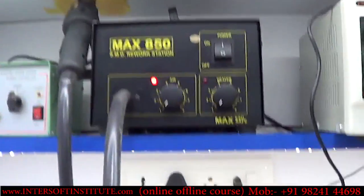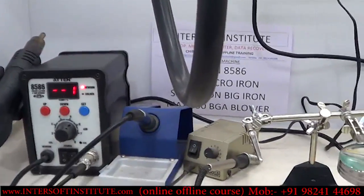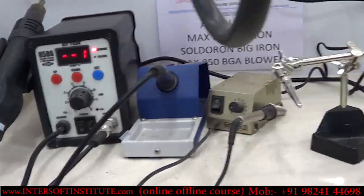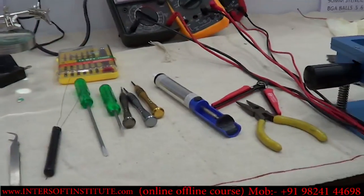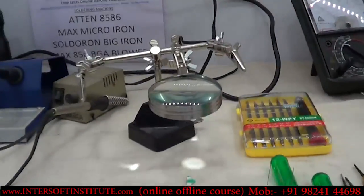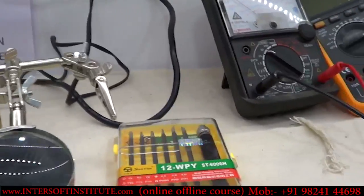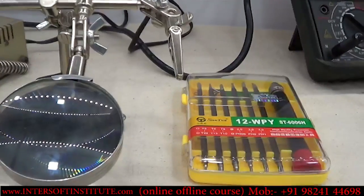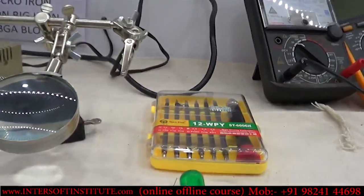For IC and component removing, we are using this machine. For big ICs we are using the BGA machine. These are the tools for chip-level repairing. This is a third hand — where we can hold wire or components. We can also use a magnifier, and these tools act as a third hand.